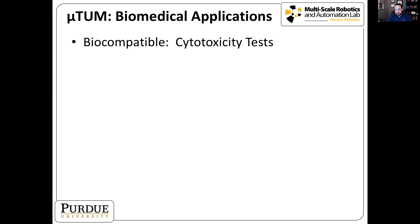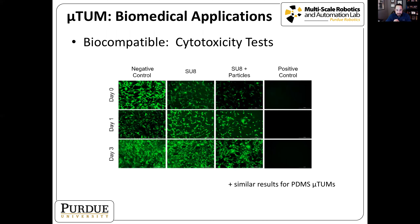First, we needed to determine biocompatibility, so we performed cytotoxicity tests. The robot is made of SU8 resist and magnetic particles; we also have variants made of PDMS, a soft polymer, with the same particles. We used positive and negative cell controls, then grew cells on SU8 material alone and on SU8 with particles, monitoring cell viability at day zero, day one, and day three. Green indicates living cells — after three days cells were still alive on the material, and PDMS results were similarly good. Our robots are not cytotoxic and are biocompatible for use in the body.